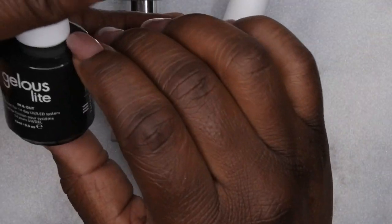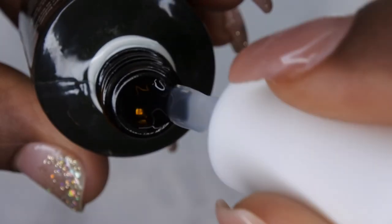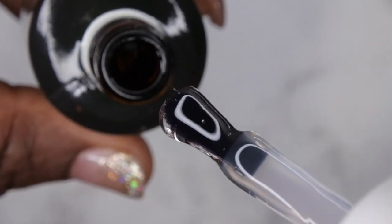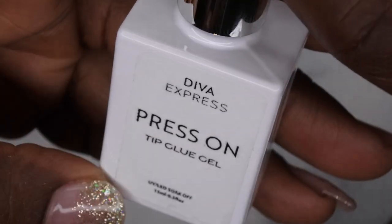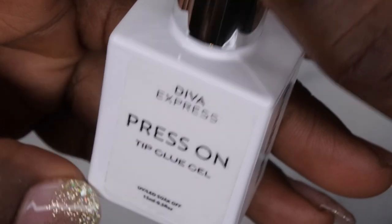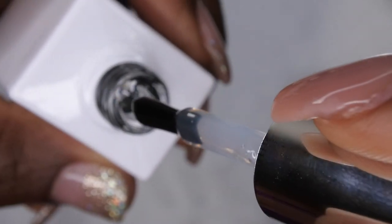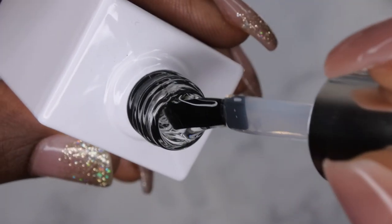Moving on to the last items — I'm super excited to test these out. We have a top coat called Jealous Lights, and it is nice and thick. I really enjoy thick gels, and this is really thick. We also have the Diva Express press-on tip gel glue, a 15ml bottle. The nail glue is a little bit looser than the top coat — I'd expect it to be thicker — but it's a medium viscosity and should still be easy enough to apply nail tips with.